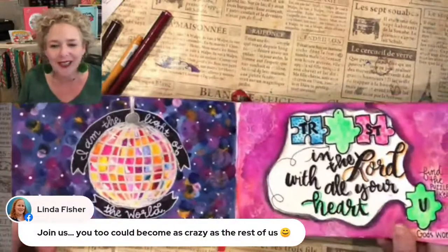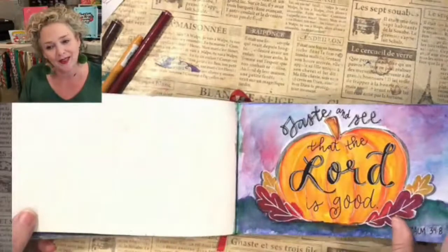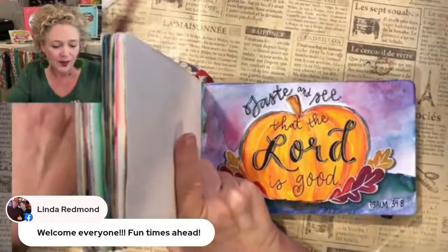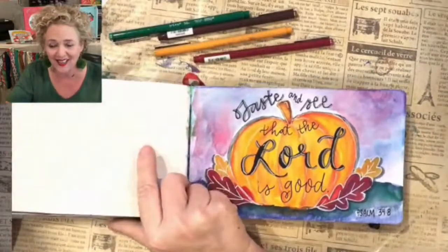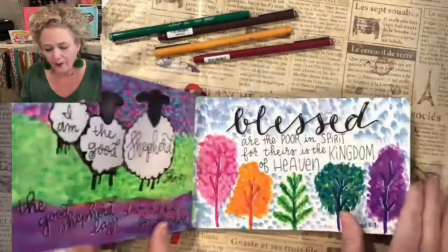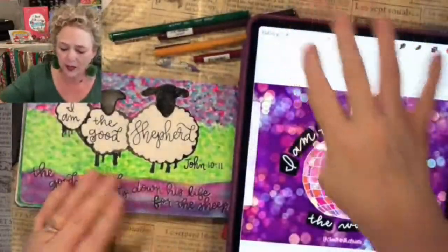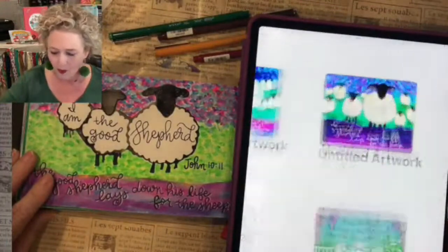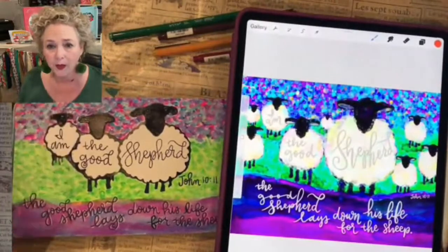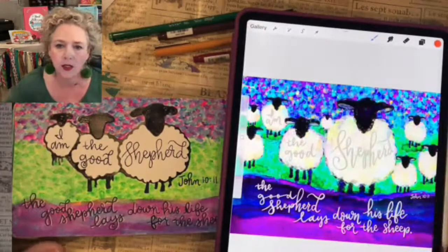Linda says, 'Join us, you'll become as crazy as the rest of us!' So we're coming up on fall — I can't wait to do some fall layouts. This is one of my favorites — look at it in both versions, it's beautiful. I think this would be a great Christmas card, and I show you in a class how to make a print so you can make Christmas cards.